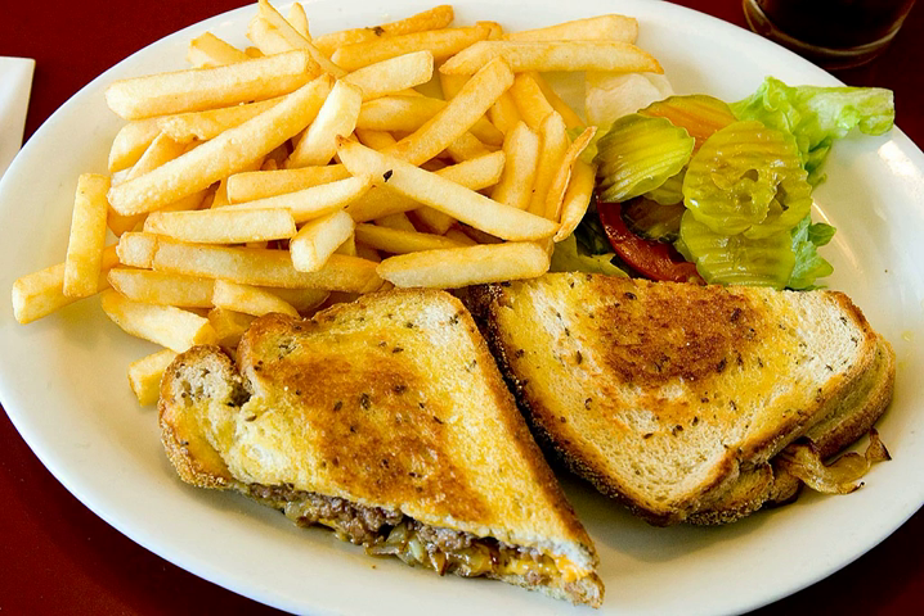A patty melt is a type of sandwich consisting of a hamburger patty, sometimes topped with caramelized onions and Swiss cheese between two slices of bread. Traditionally rye, though sourdough or Texas toast are sometimes substituted in some regions, including the southern U.S. Patty melts are sometimes prepared using marbled rye bread.